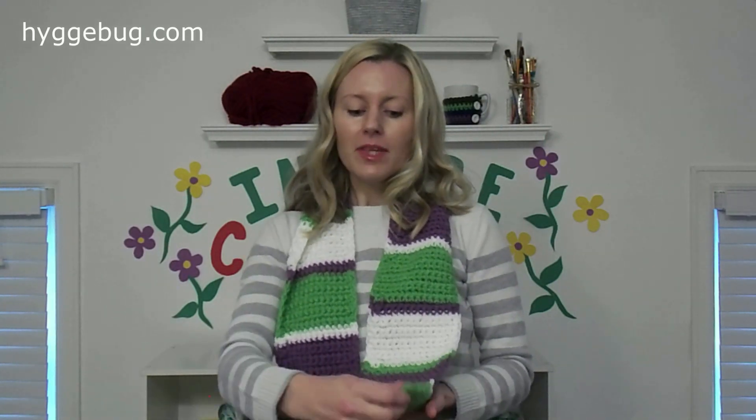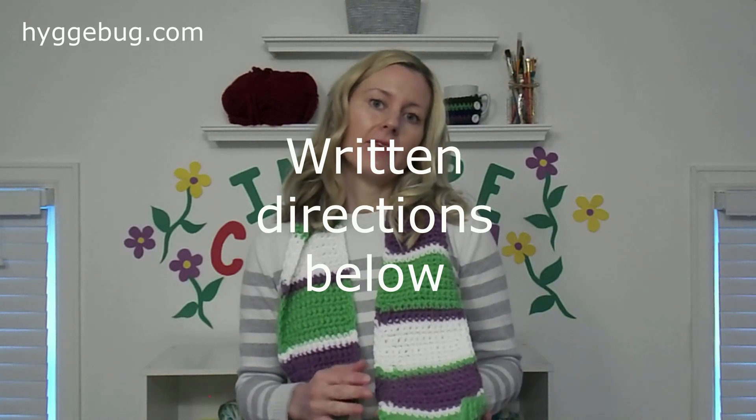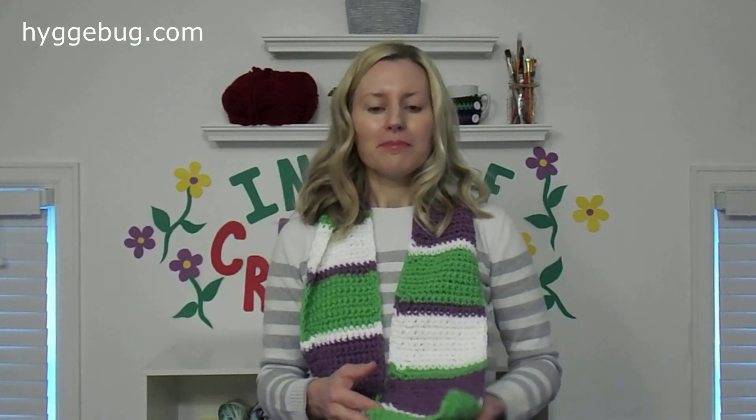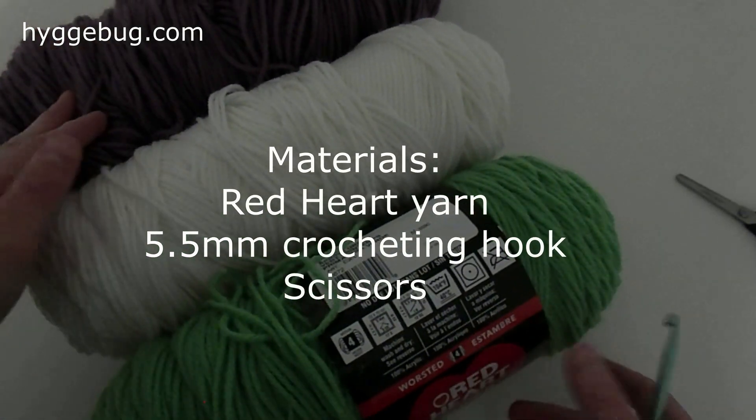I made it using a variety of yarns I had lying around, and I have big blocks and little blocks just using three colors. I'm going to show you step by step how to make a scarf just like this, but if you want to change it up that's perfectly fine — anything that brings your personality into a scarf makes it beautiful. So let's get started.